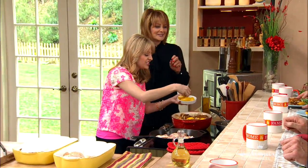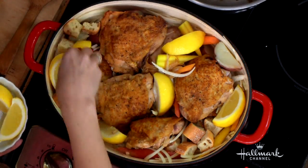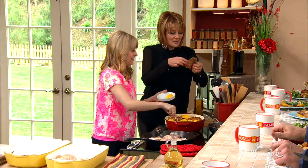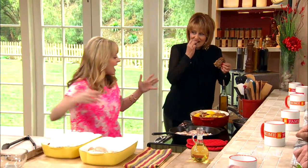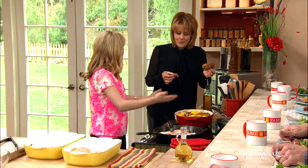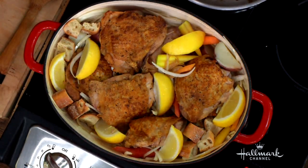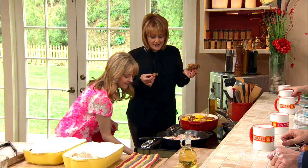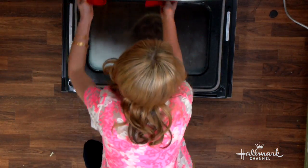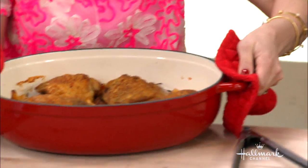You literally just wedge the lemon right in there. It's so quick, so easy. Once you get to this point, it goes into the oven and the oven does all the work. It's so beautiful that you can literally serve it family style, right in the center of the dinner table. Let's pull it out — it's so moist. Ta-da! Thank you very much.